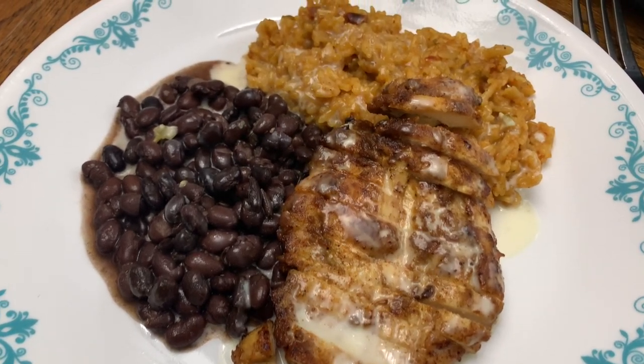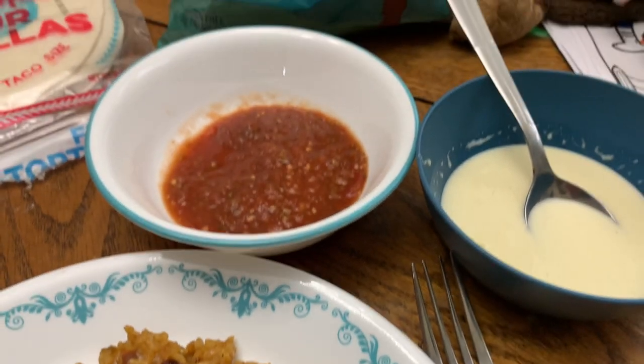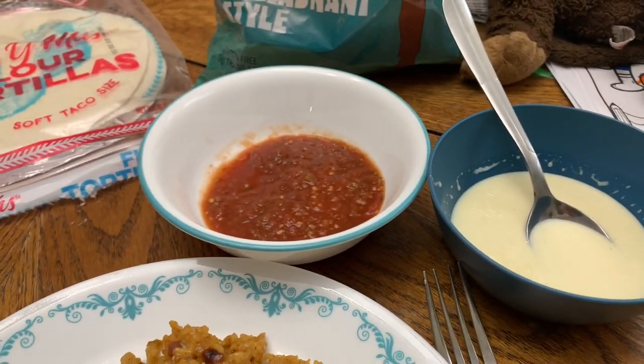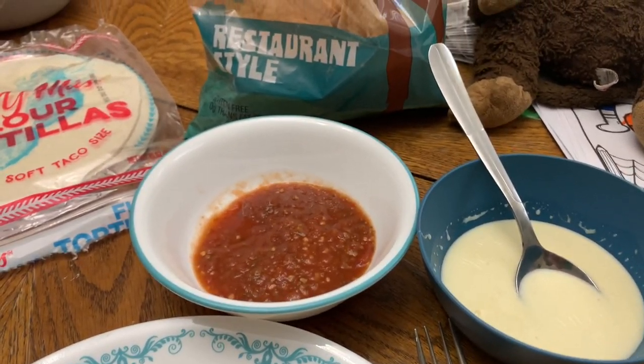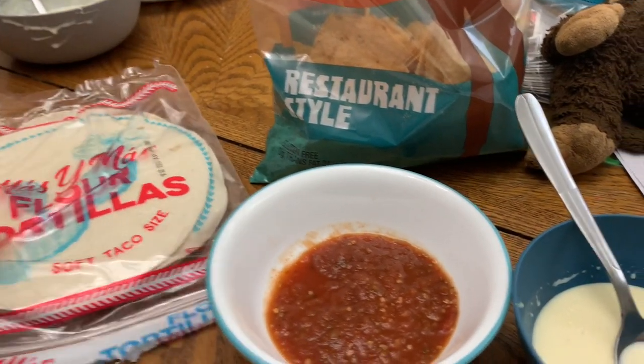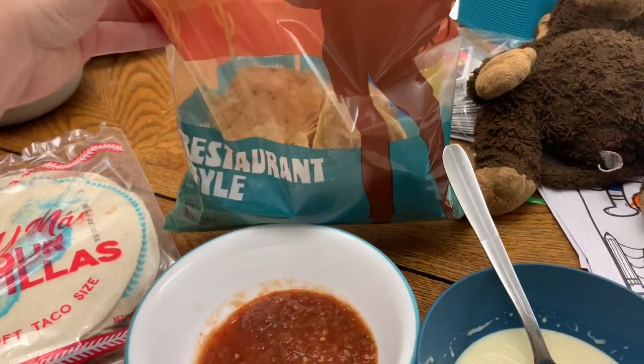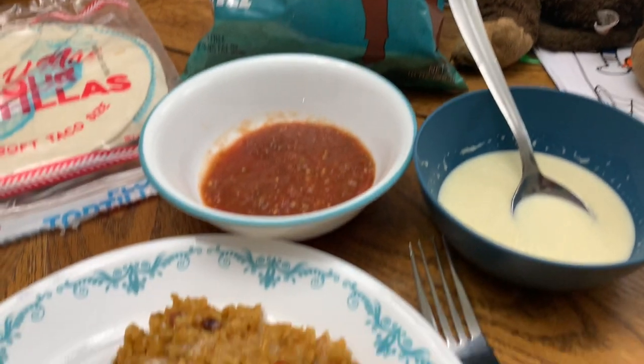Y'all, this dinner was absolutely amazing. We served it with some extra queso, soft shell tortillas, chips, and salsa. I highly recommend that chicken flavoring. I know it's technically for a crockpot recipe, but I will definitely be using it again as a marinade because that chicken was bomb.